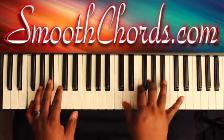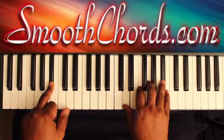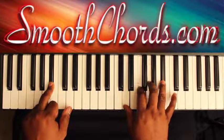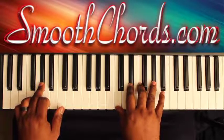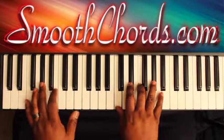Then you'll come out of that. Left hand is on a B flat, right hand plays D, F, G, B flat. Then A flat in the left with C, E flat, F, A flat in the right. Then go back to the beginning F chord.